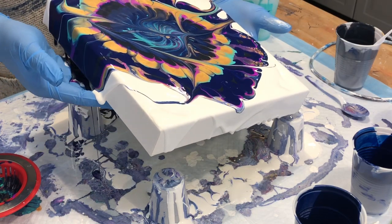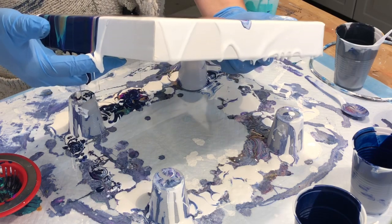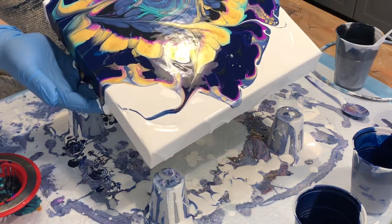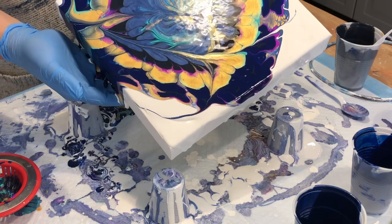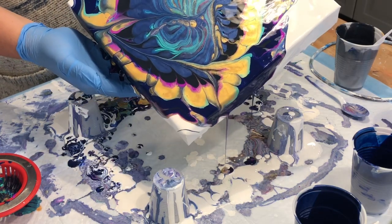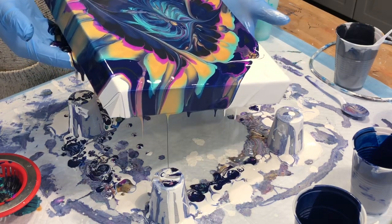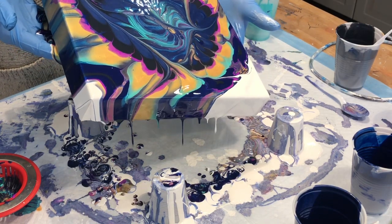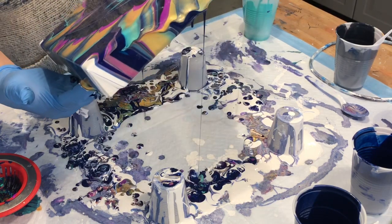We're just going to move on to the edges — this side is going to fill it out to be a little bit more. I'm just going to give it a little bit, get a little bit more of that.